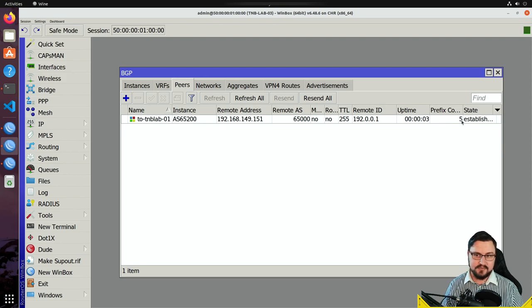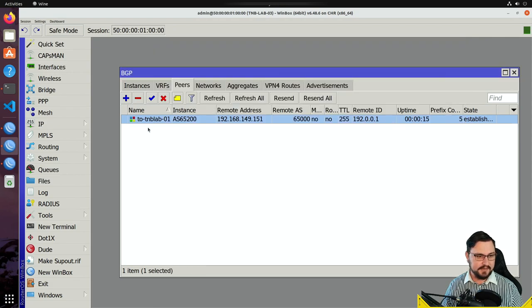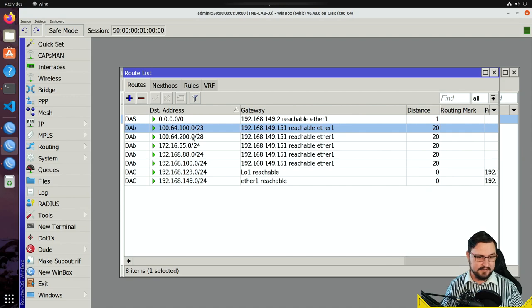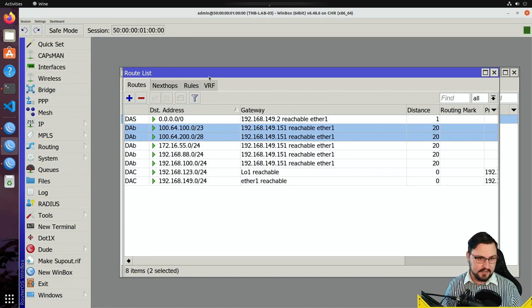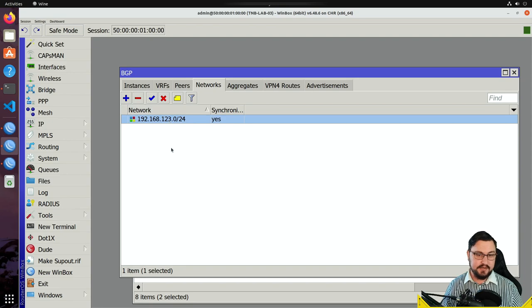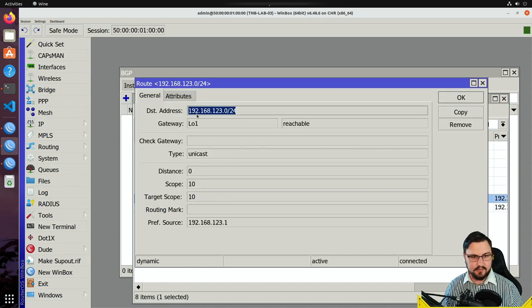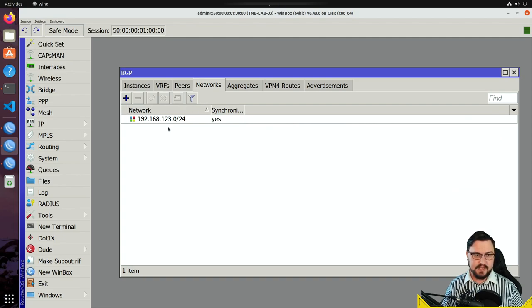The peer goes from idle to established almost immediately — just like I described in the states section. We can see we're receiving five prefixes from our peer. Looking at the routing table, we can see routes like 164.100.0/23 and 164.200.0/28 coming in via eBGP. Now let's advertise our network out. On v6 it's simpler — in the BGP Networks tab, just click plus and specify the network to advertise, such as 192.168.123.0/24. Click Apply.